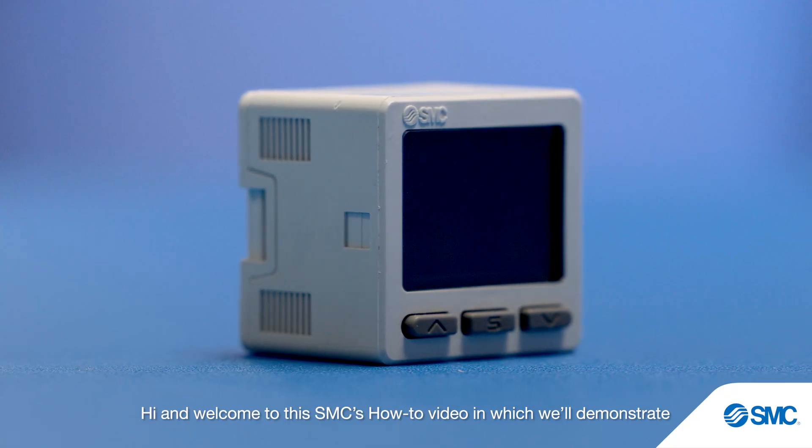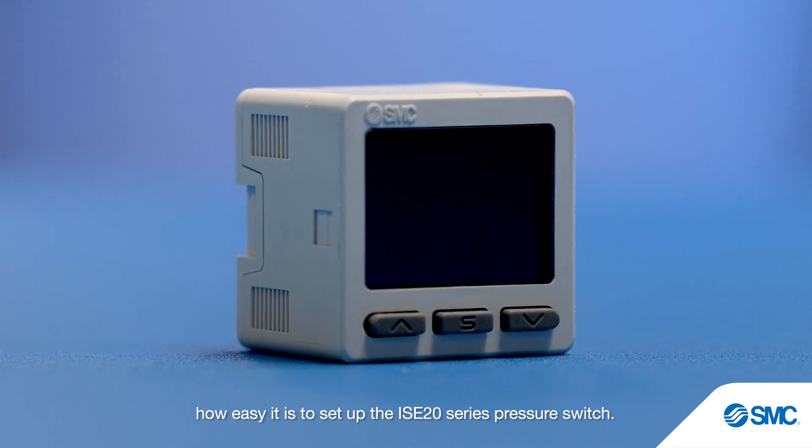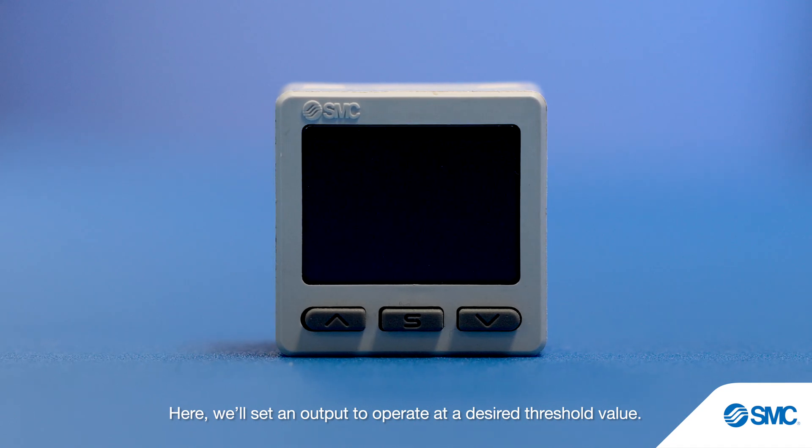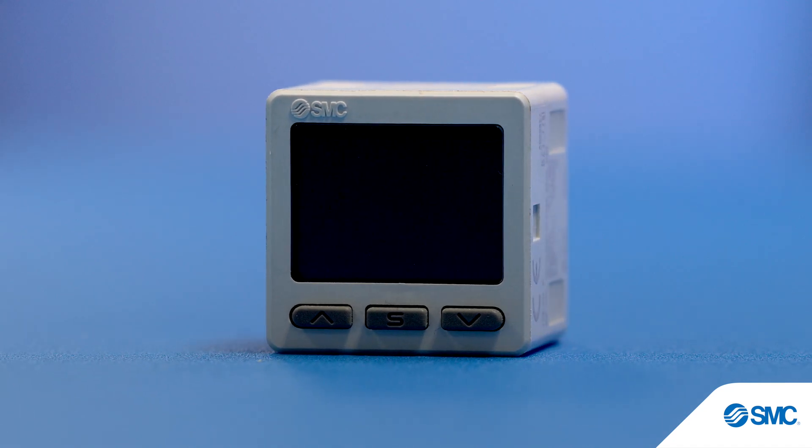Hi and welcome to this SMC's how-to video, in which we'll demonstrate how easy it is to set up the ISE20 series pressure switch. Here, we'll set an output to operate at a desired threshold value. Let's begin.